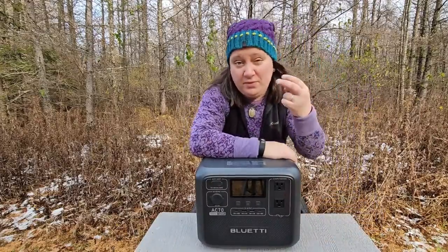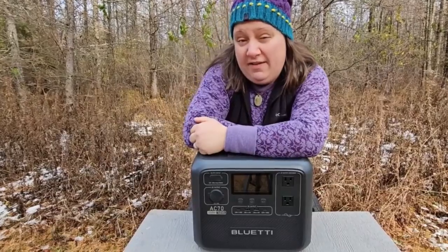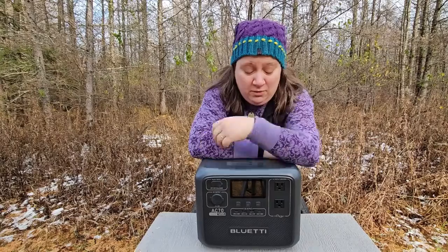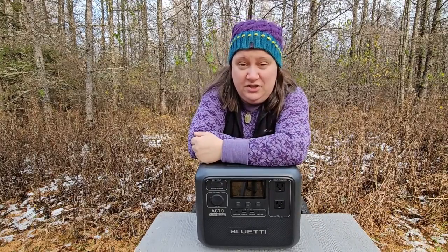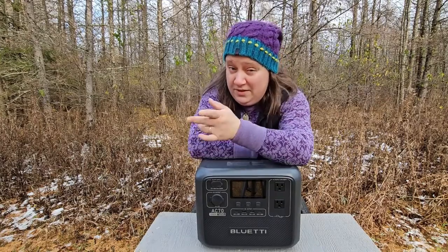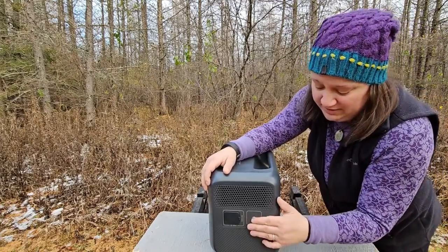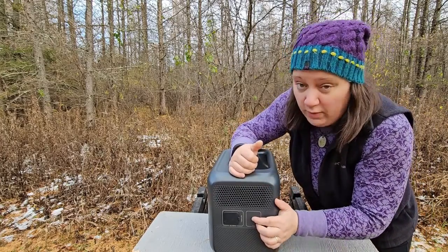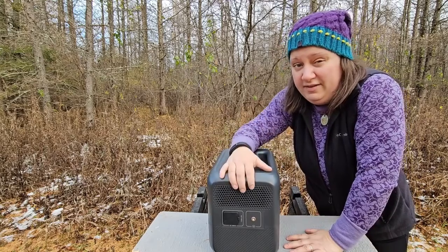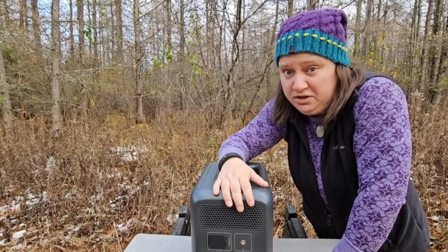If you take a look here, you'll notice we've got two 120 volt, 20 amp AC outlets. These are standard grounded plugs and they have a surge protector of 1,400 watts on them, which means that if the output exceeds 1,400 watts, the surge protector built into the unit is going to kick in and prevent malfunction of your equipment — which is pretty much an essential feature.